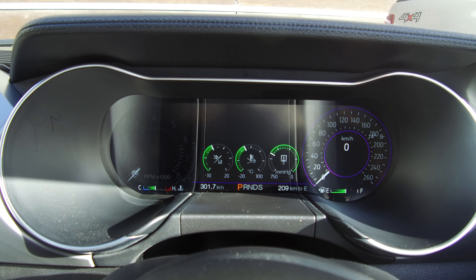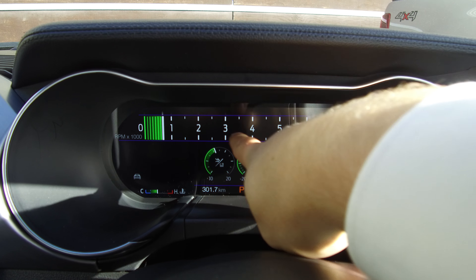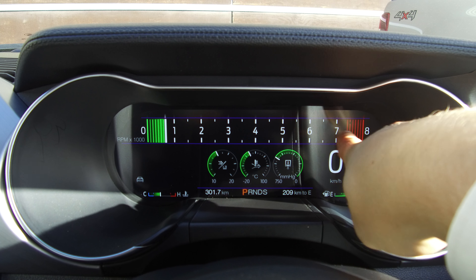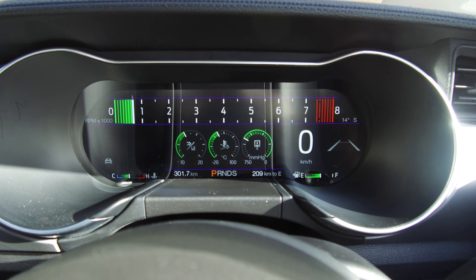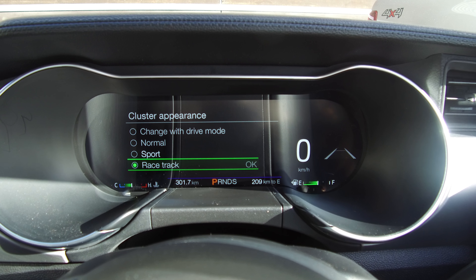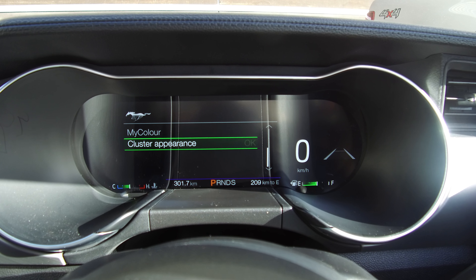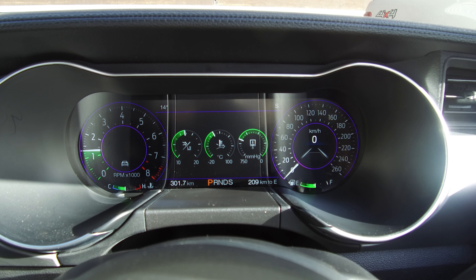You can change it to racetrack mode if you like it in racetrack. Now when the rev counter gets up to the 7000 mark or near there, it will flash a different colour, just like the outgoing model does. I can't confirm this — don't quote me on that — but that's what I've been told.